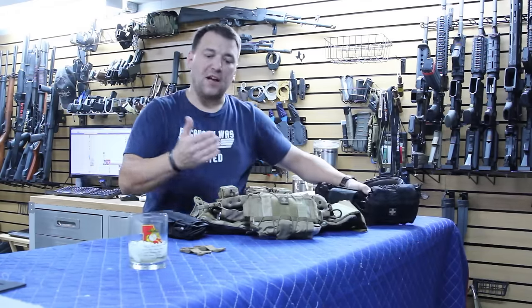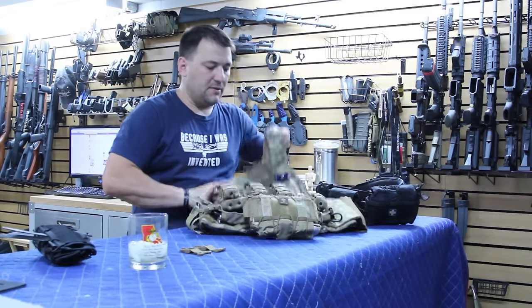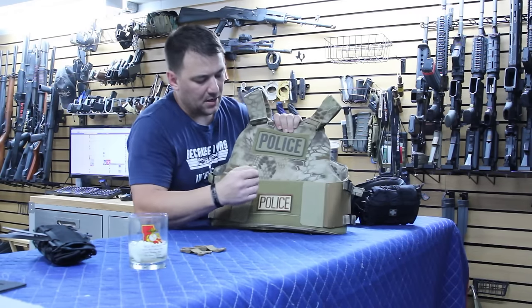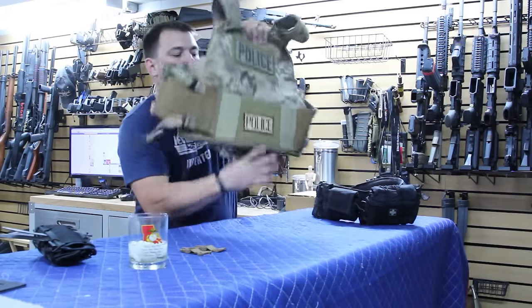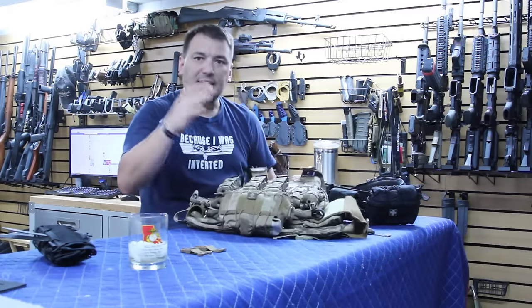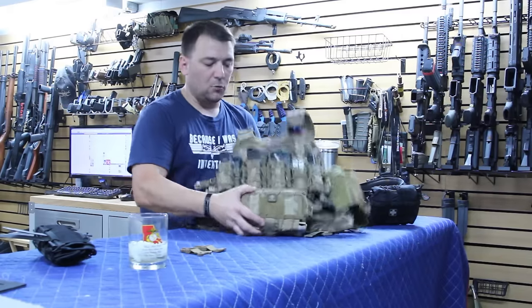When it comes to vests or plate carriers or things like that, a lot of guys want to mount it in the back so that they can grab it with either hand — that's a great idea, you could certainly do that. But what I found that works best, being a police officer and being in vehicles a lot, is that it's obviously something that pushes on your back from the seat and could just not be quite as comfortable.